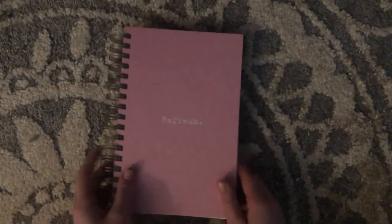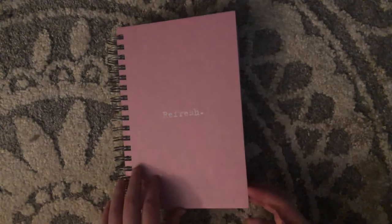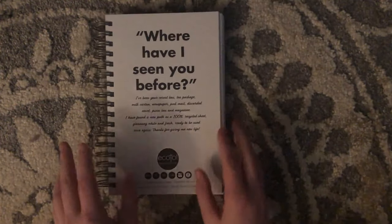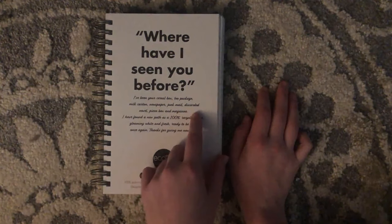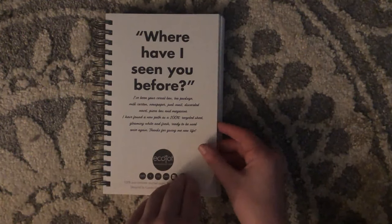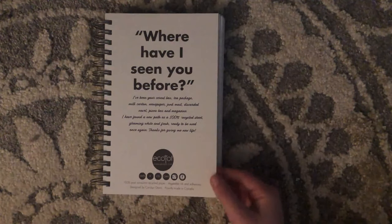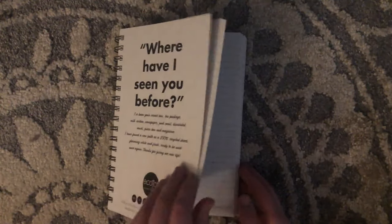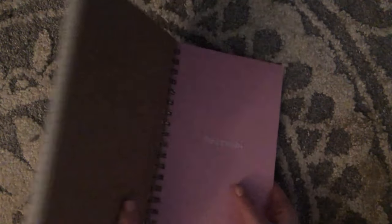So this is the Refresh book. I try to stay away from this style because it gets bent really easily, but I just liked how simple it was. And I really liked the concept that every single page in here is recycled — I think it's kind of cool to think that I'm writing on a pizza box.